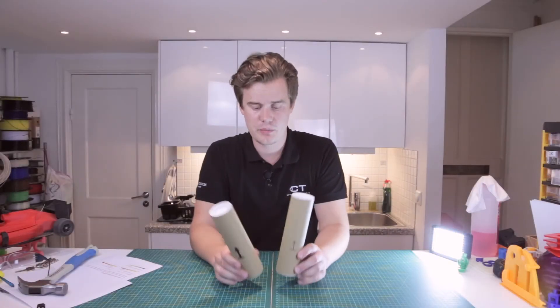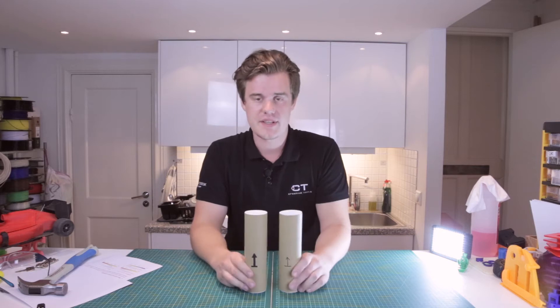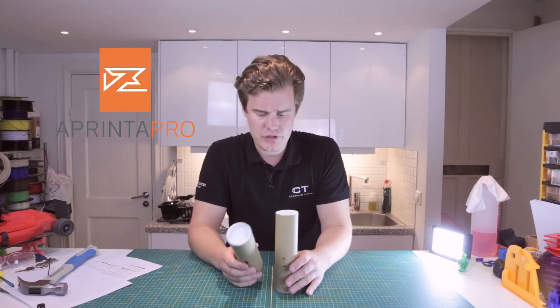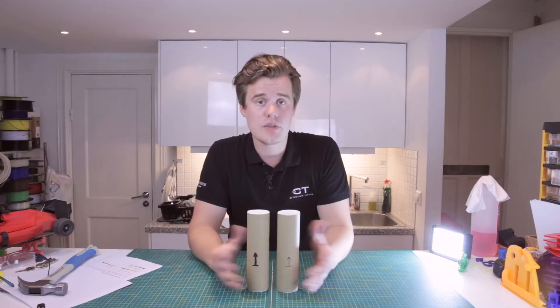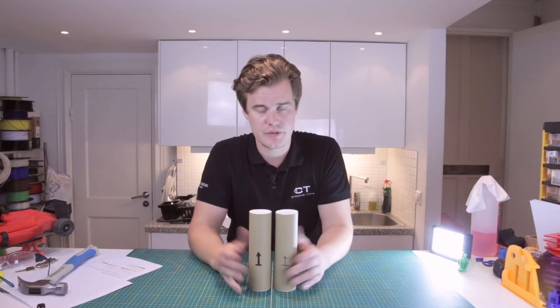Hi guys, today I have two new products, or actually one product but two of them. This is from a manufacturer called Aprinta Pro, it's a European manufacturer. They have a product that is designed to help you print PLA and ABS on a bigger surface.